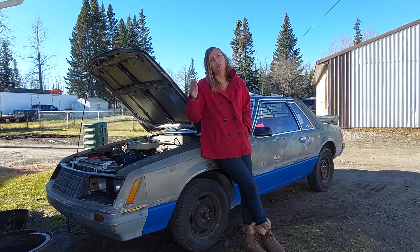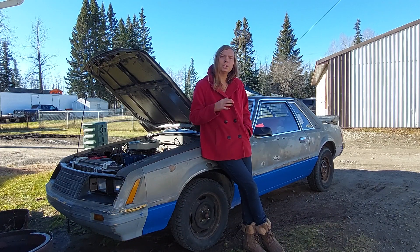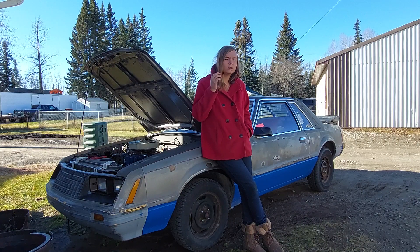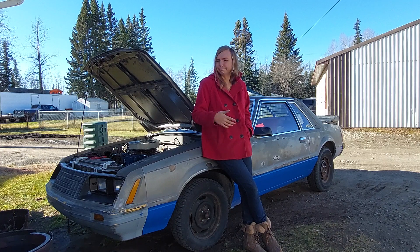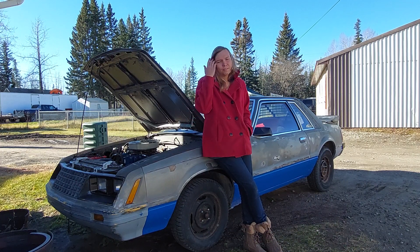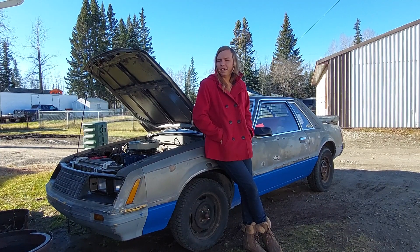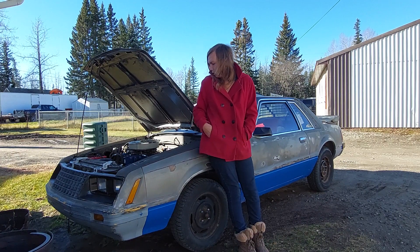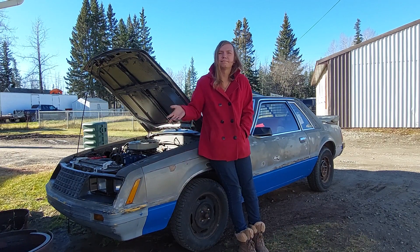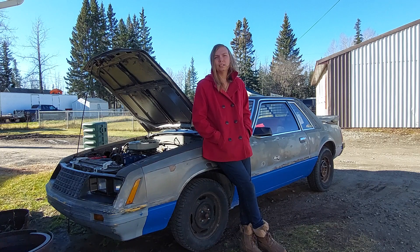We have not touched the timing yet at all, because the distributor is seized in the block — which is a typical thing that happens with these Fords, they're famous for it. It's not a big deal, we'll probably be able to unseize it, it's just a pain. We were going to do the timing last night but we didn't. I did the cap, rotor, plug wires, and spark plugs while he handled the carburetor stuff.